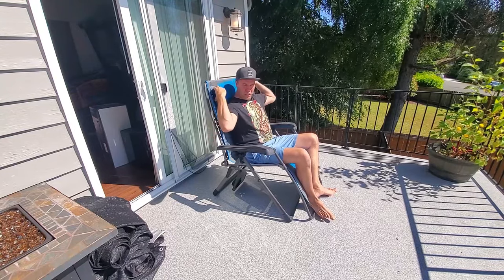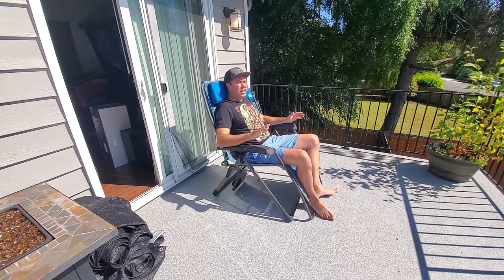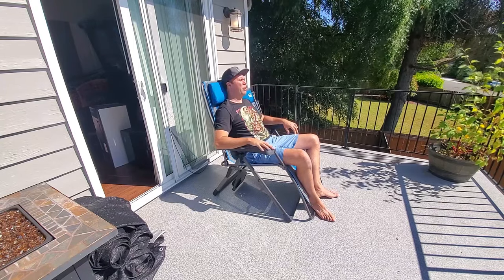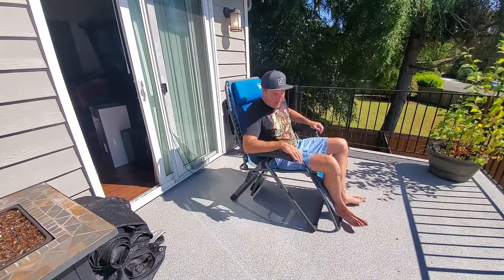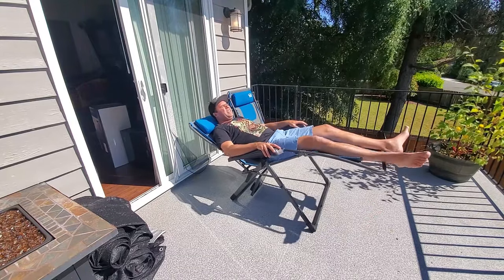Another thing I like is this adjustable pillow. I didn't even know it did that when I first bought it. I had it kind of far down and thought that's just the way it was. It wasn't until later I found out that you could move it up, and it was perfect. Anyways, to fully recline, I usually scoot it back — like so.